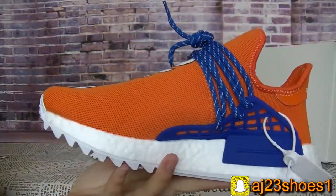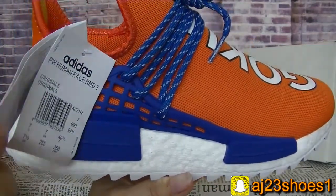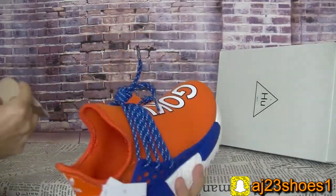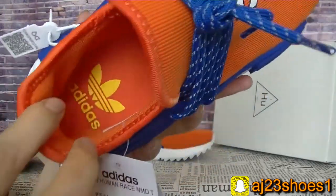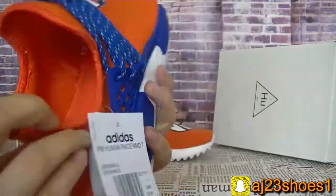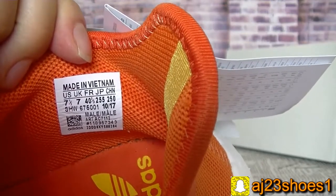Another side — you can check the tag, the size information tag. And the inside: the insole is orange color with the Adidas logo. And there is also an inside label.